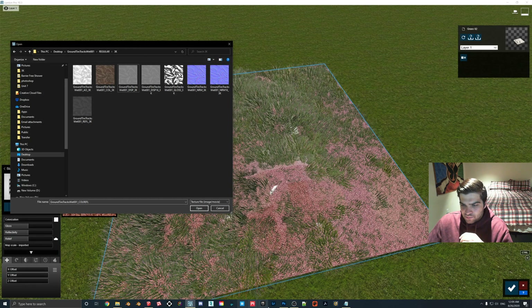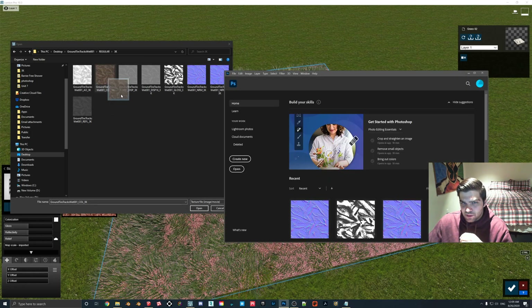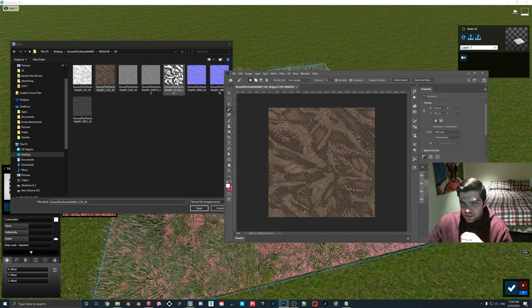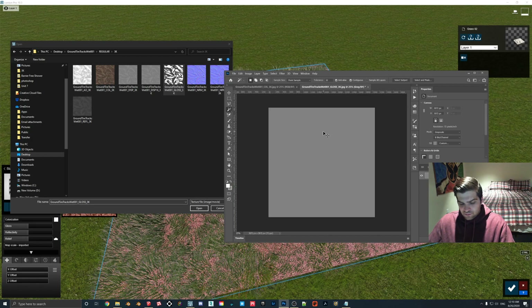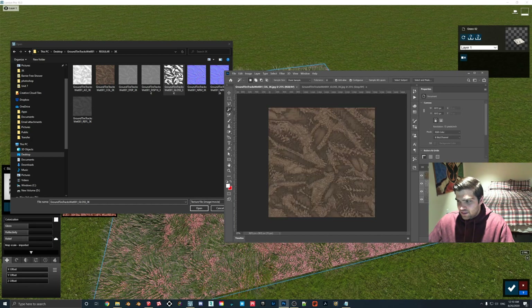As I've done in previous tutorials, I'm going to grab the color. I'm actually going to use the gloss for this one, because I find that when you're actually using the reflection mask in Lumion, it works a lot better if you have a lot of white and black colors contrasting — like this gloss map. So I'm going to drag this in, Control-A, and just Control-C to copy that.